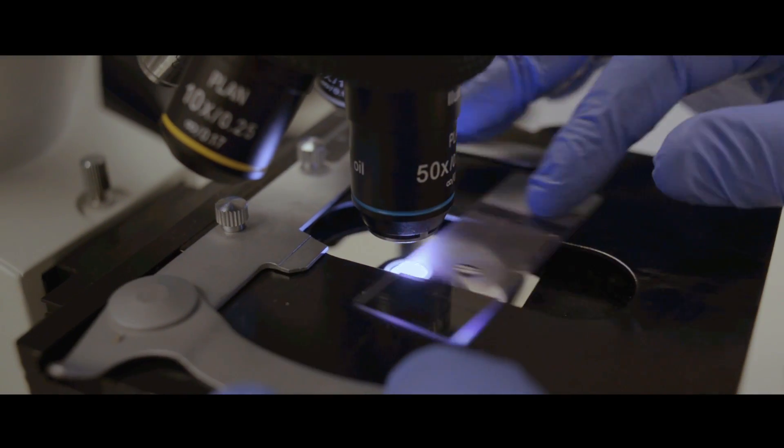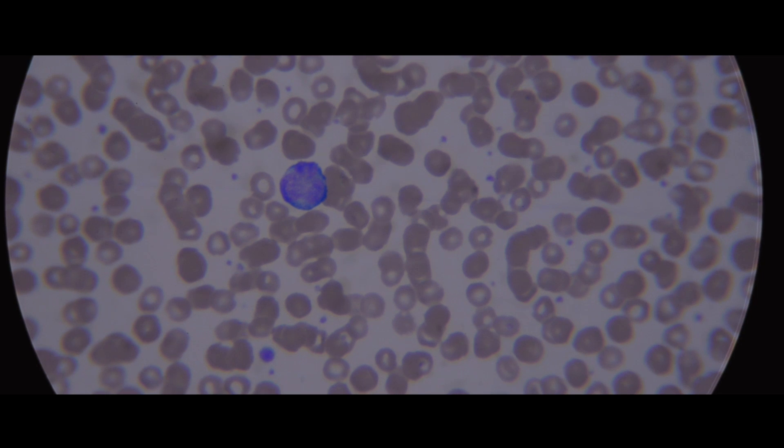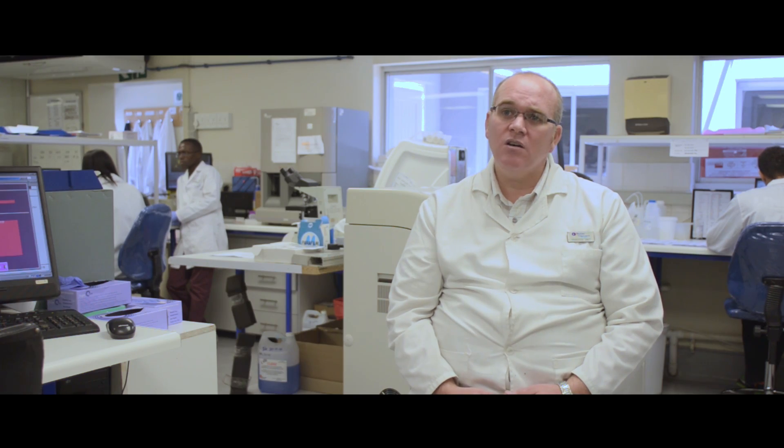After the staining process is complete, we wait for the slide to air dry and we put it under the microscope under oil immersion. We can then have a look and see what kind of abnormalities are on the slide, if there are any abnormal cells.